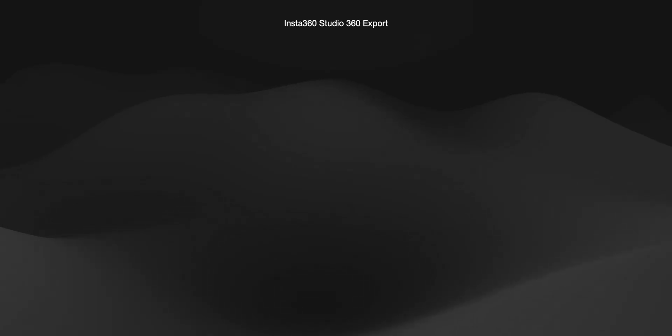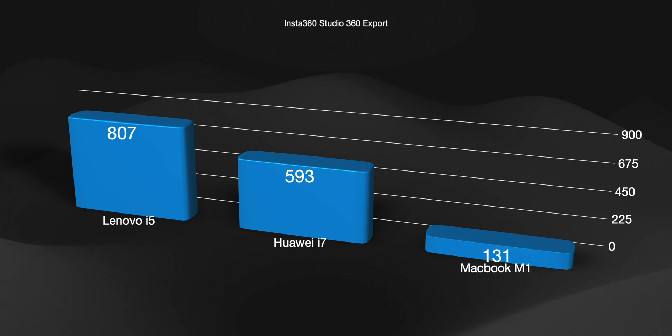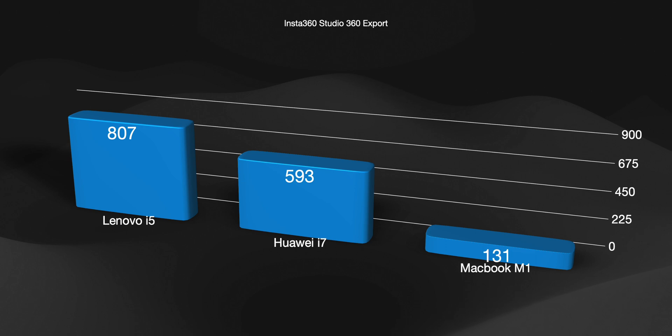Insta360 Studio: taking one minute of footage and exporting it as a 360 stabilized clip. The numbers you're seeing here are all in seconds — lower is better. So 200 seconds is three minutes and 20 seconds. The i7 Huawei sits in the middle. If this is something you're doing a lot of, you may look at all these and think that's fine, or if you want faster you can spend more money, or less money and go the other route. These are the numbers for the 360 export.